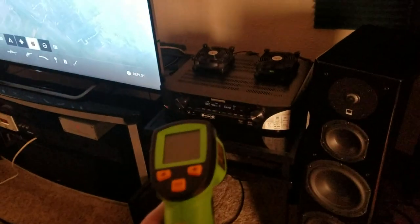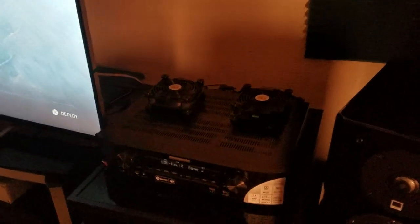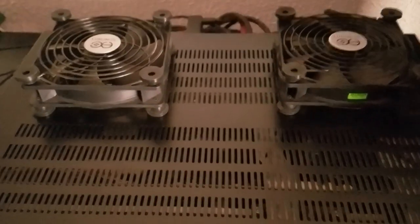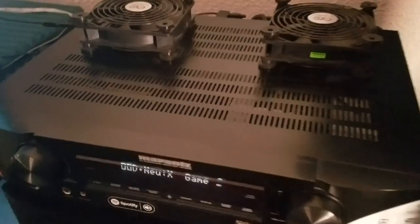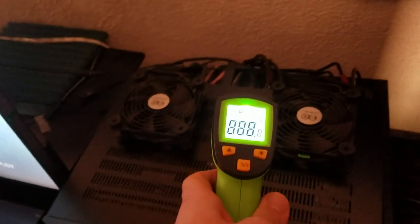I've got my infrared thermometer and I've had my Marantz receiver on now for at least four hours running. The fans have not been turned on at all, and I'm just getting an understanding of how hot the device gets using its internal cooling functions and no external cooling whatsoever. Four hours it's been on running with audio and whatnot, playing video games.